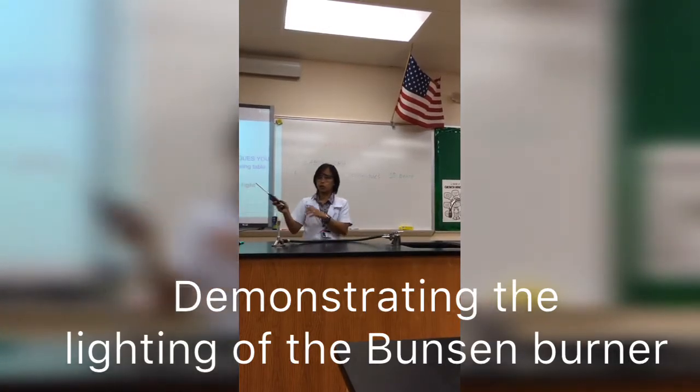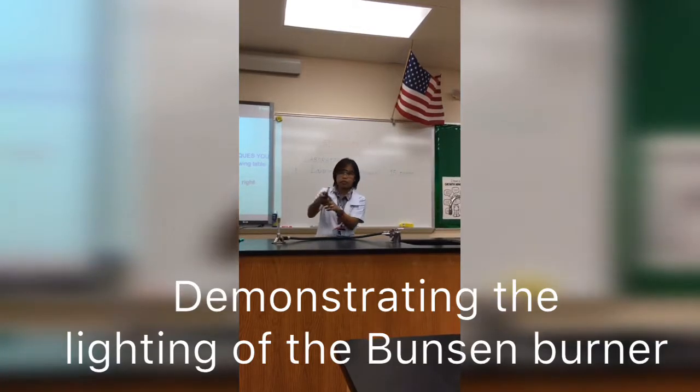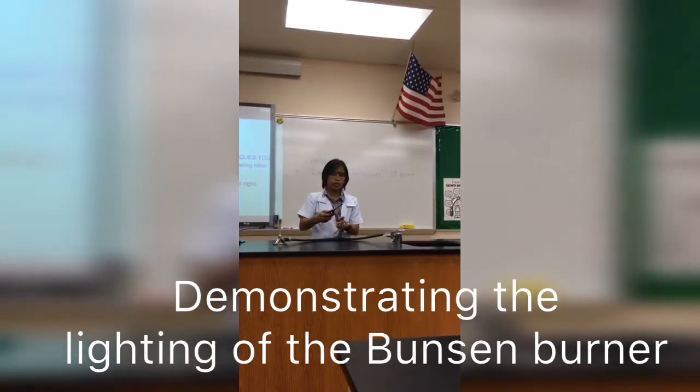So now we're ready. This is the match we're going to use. You just need to slide this, press it, click it, and then you're going to get the flame.